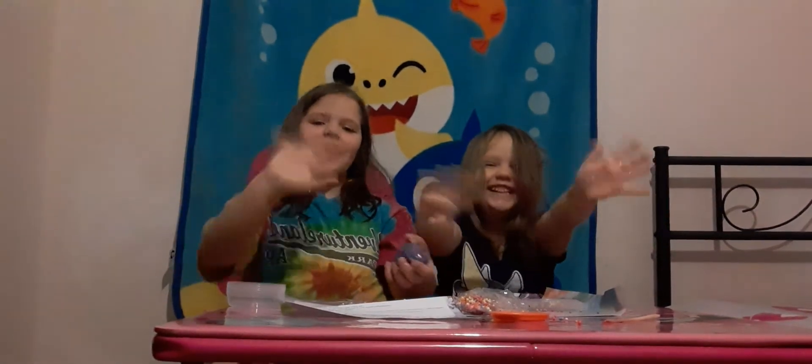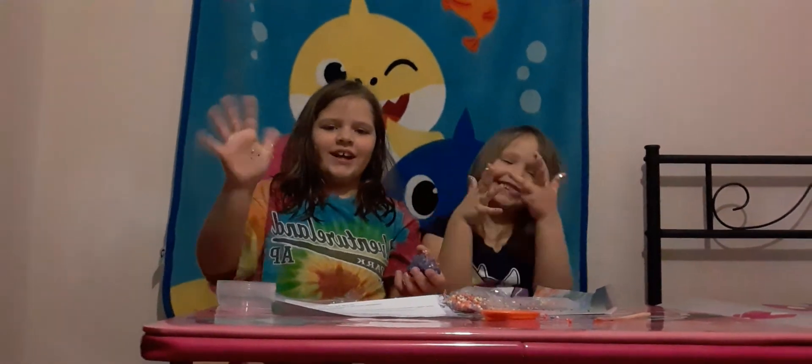Bye guys! Wait — bye guys, bye! Have a nice tie-dye day, bye!